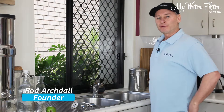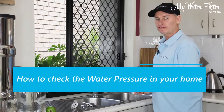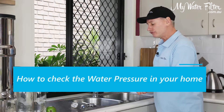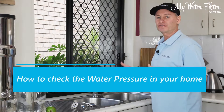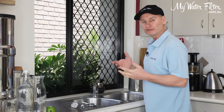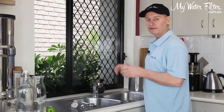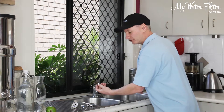G'day folks, Rod from My Water Filter here today. What we're going to do is just a simple pressure test on the spout of the kitchen tap here, just to see what water pressure is being provided in this home. You might want to do it if you're putting a shower on or something like that, so you know what pressure you've got — just so you can try and work out the best pressure head for your shower.